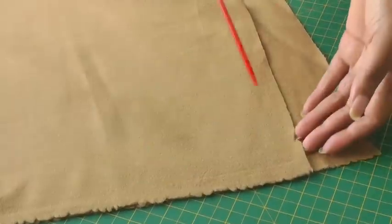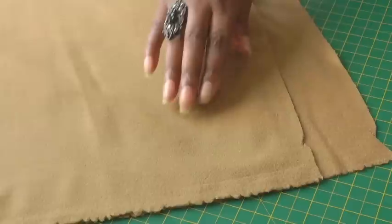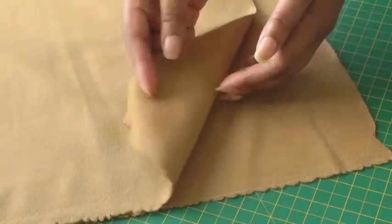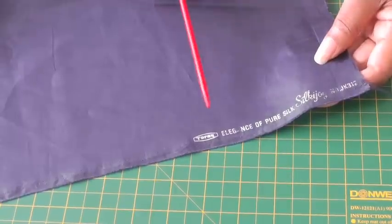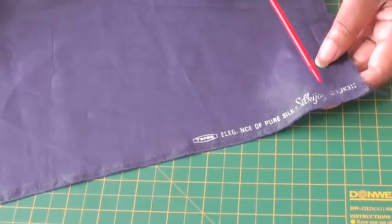Like the last example, the selvage isn't going to be of any help, so just by looking, this side looks more luxurious and this side looks dull. Another clue will be the manufacturer's marking, which is usually done on the right side of your fabric.